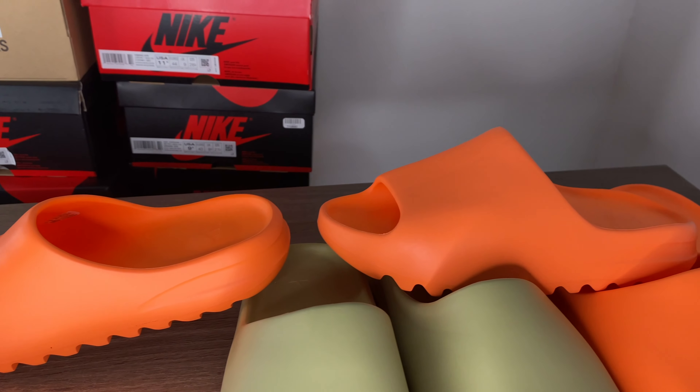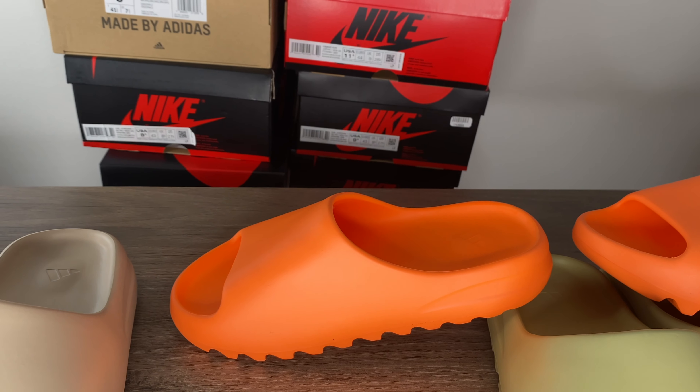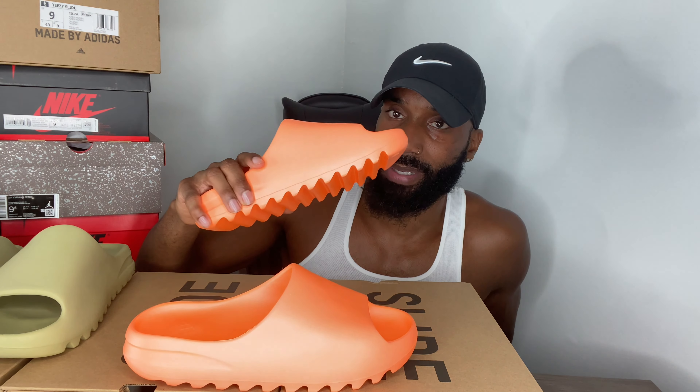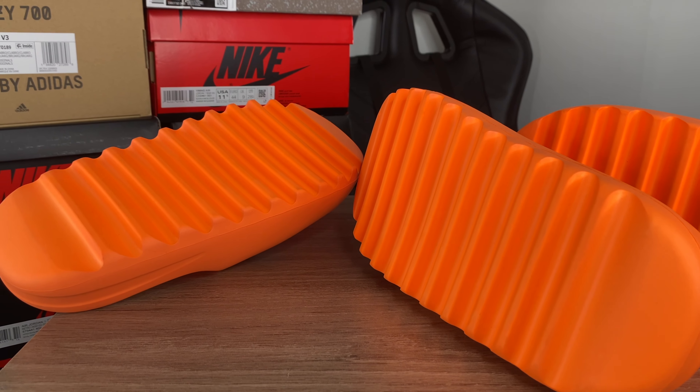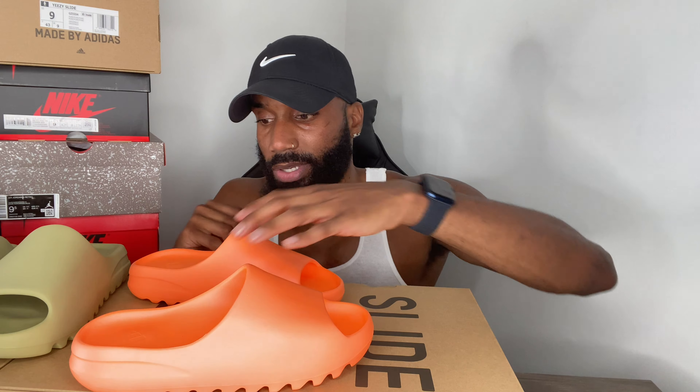I also got the Resin and the Pure colorways here as well — I probably won't be doing a full review on those, but I'll let you guys know what's up. I'm just happy I finally hit on the Flex app. I'm going to show you guys what these look like on feet. Yeezy is just killing the game — if it wasn't for Yeezy, you probably wouldn't even have any Off-White Nike shoes right now. He keeps dropping new silhouettes and colorways — you can't take that away. Like, comment, subscribe and stay tuned.